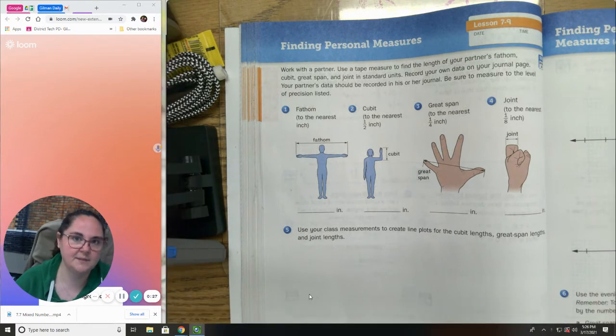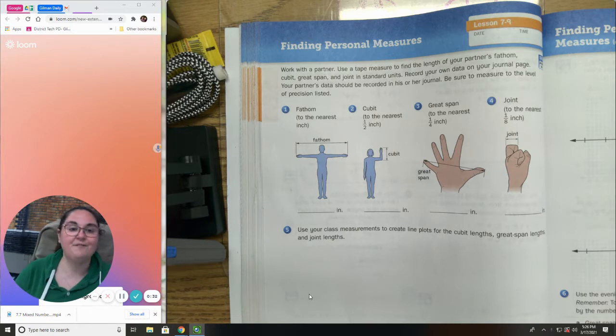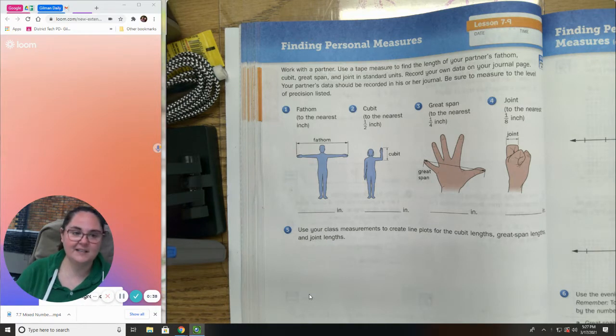First, it says to work with a partner to use a tape measure to find the length of your partner's fathom, cubit, great span, and joint in standard units. So what does that mean? Look at the picture.